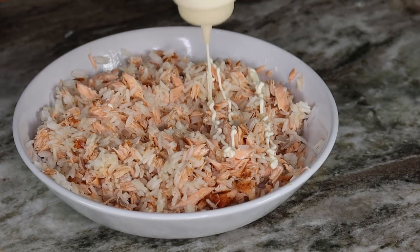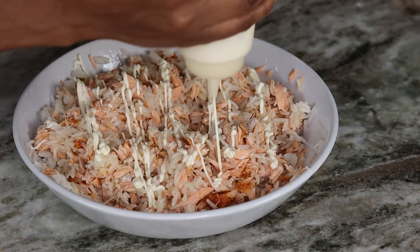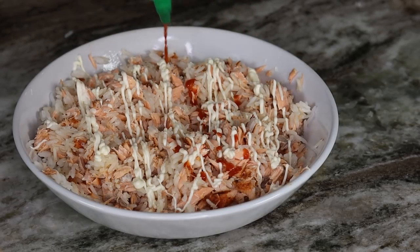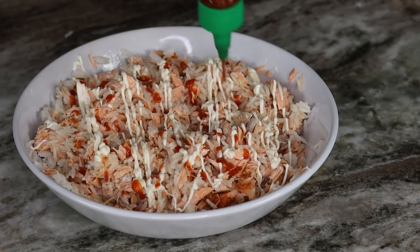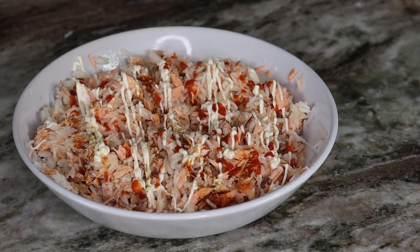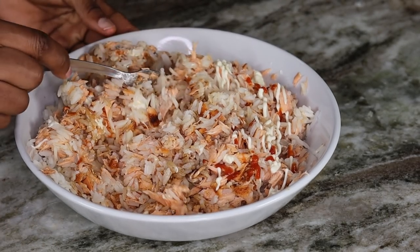Now I'm going to add some mayo — you can add as much as you like — and I'll also be adding in some Sriracha sauce. If you have some kimchi you can use that as well, but I couldn't find any. Go ahead and mix that all together.